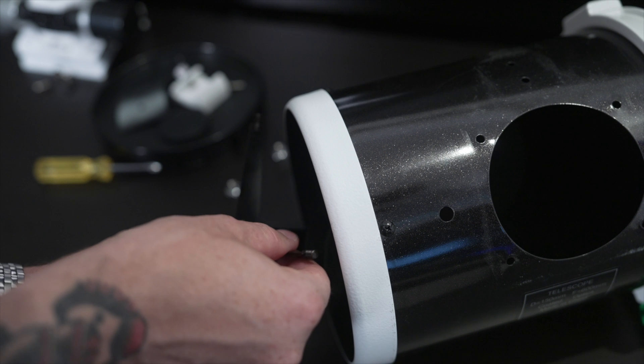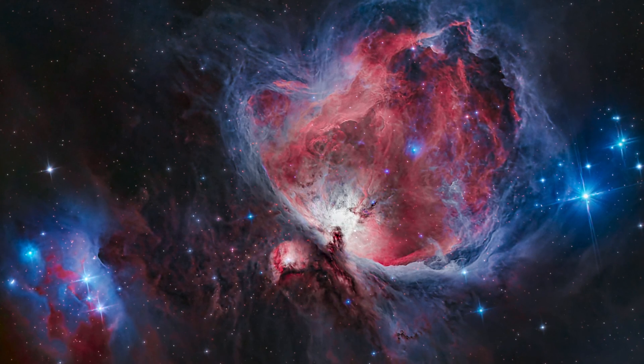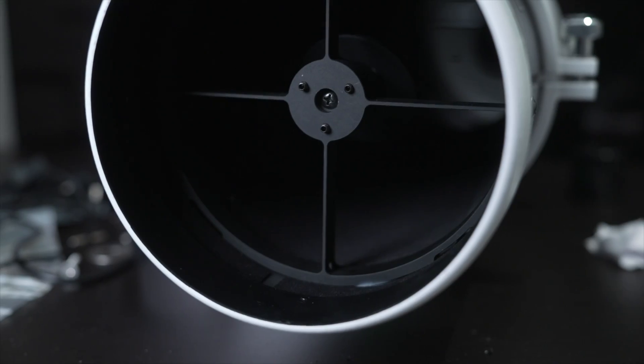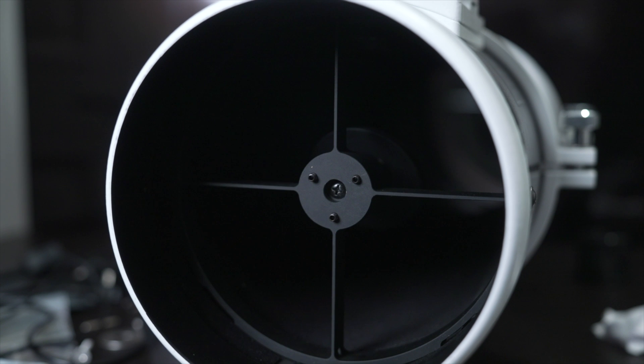Let's move on to number three, and that is replacing the spider veins, also known as the secondary mirror holder. The original veins that come with this telescope are really thin, which is nice for reducing their impact within the image, but this also allows too much flex and it's going to throw off your collimation. I love diffraction spikes, but mine were starting to get a little funky, as you can see in this shot of the Orion Nebula. The upgrade I chose is by Backyard Universe, available at Telescope Express, First Light Optics in the UK, and Star-Azona in the US. It's machined anodized aluminum — very solid. It holds your secondary mirror firmly in place and makes beautiful diffraction spikes. It's not essential, but it's definitely a worthy upgrade.